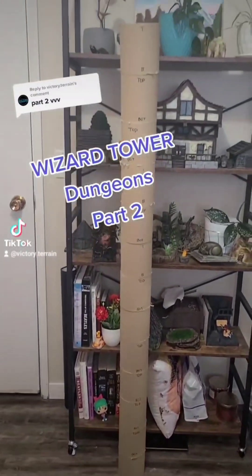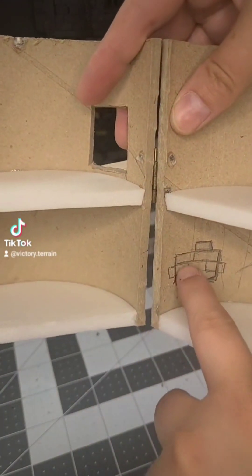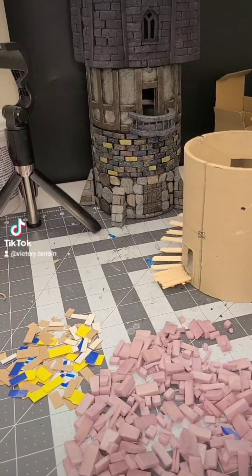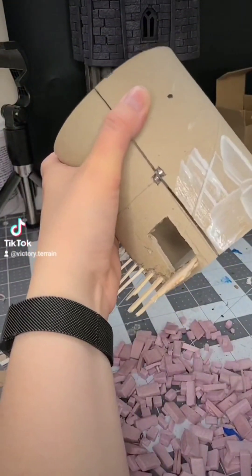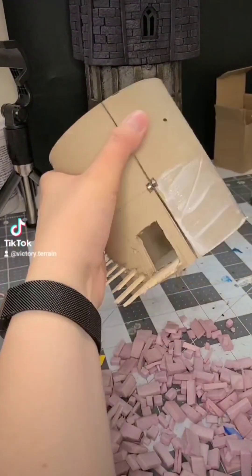Welcome back to the six-foot tall wizard tower build. This is Dungeons Part 2. I start by cutting out our escape route and then I get started on the outside, just gluing on a bunch of scraps I had from the last few builds — just some varying sizes of bricks.